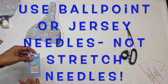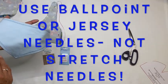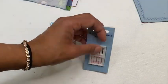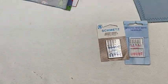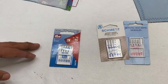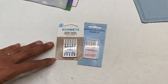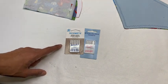My next tip for making sure you sew a beautiful finish: you want to be using a jersey needle. Sometimes jersey needles are known as ballpoint needles and you can see that on this packet. You don't want to be using the stretch needle. The stretch needle is for things like scuba, spandex, lycra — the kind of stuff used on swimming costumes and dancewear. What you want is the ballpoint needle, also known as the jersey needle, which allows the needle to pierce between the fibres rather than through them.